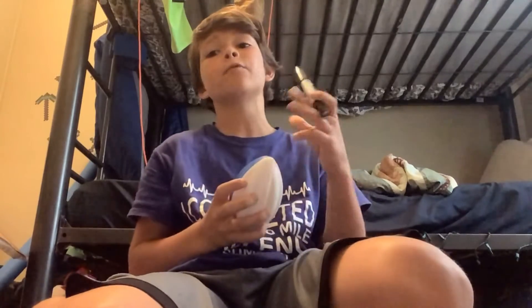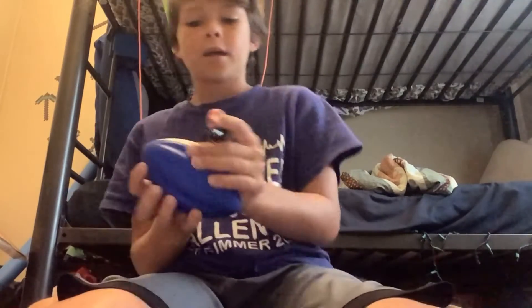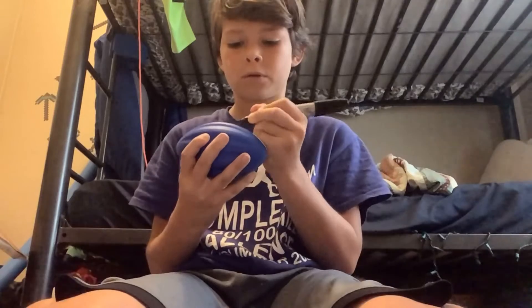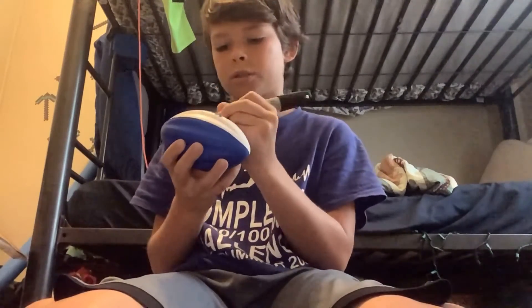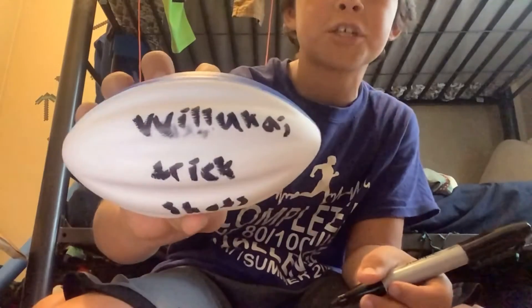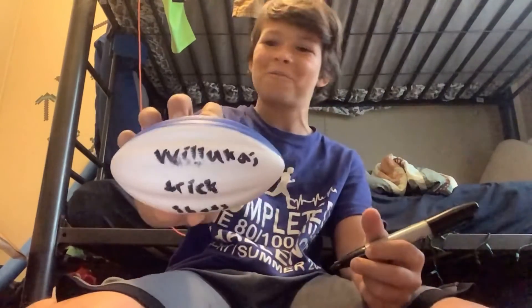Alright guys, I feel like we should make a giveaway in this video, and I'm just gonna put down — it's a little bit smudgy and it doesn't look very well, but one of you who is a subscriber will get this.